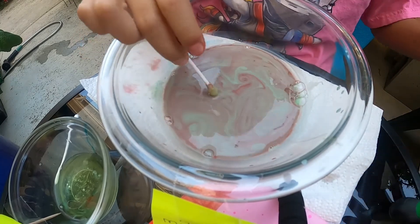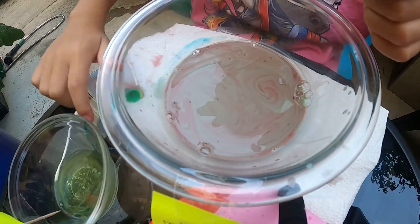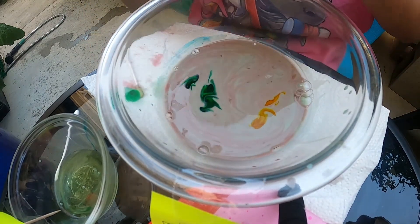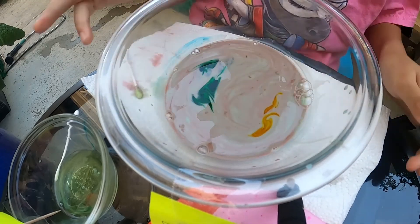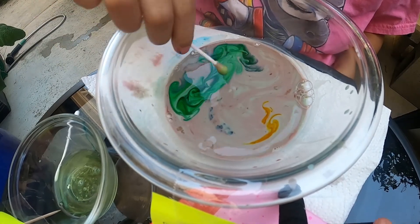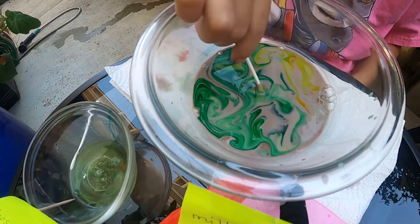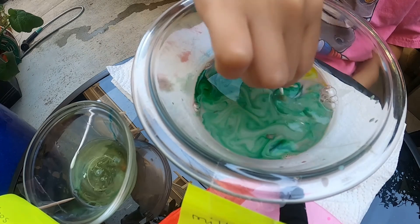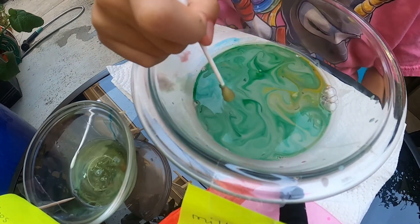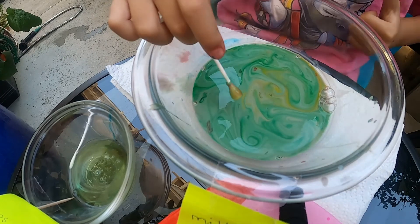Now I'm going to put some green. I'm going to take this out, let it dry for a little bit, and then put more colors. Who doesn't love green? It's good — mission accomplished!